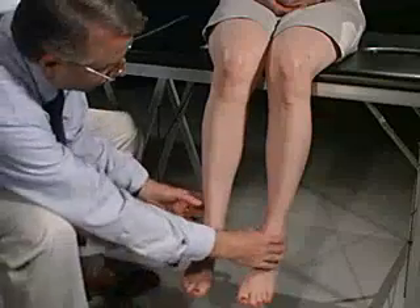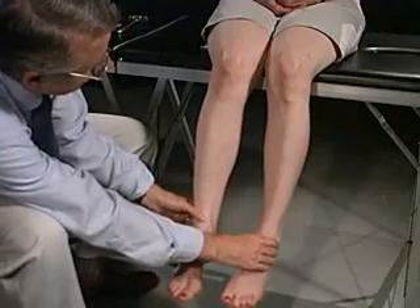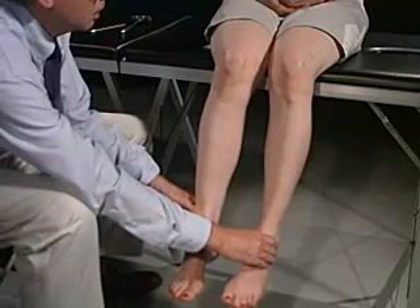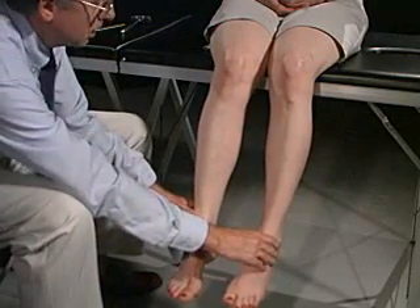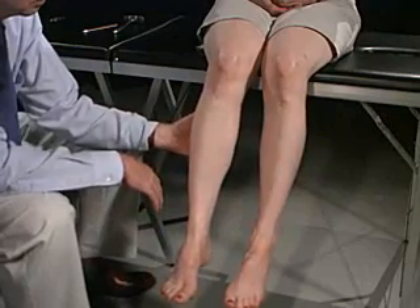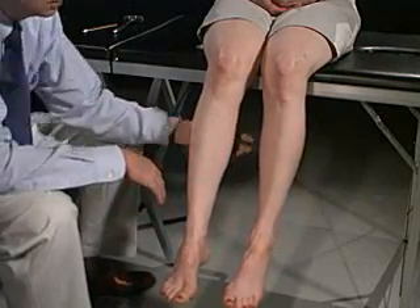We're now going to look at the lower extremities, and again we start off by inspection. First we're going to compare right and left, looking at the muscle bulk and size, if there's any differences, and feeling for any muscle symptoms such as tenderness or weakness, or checking the consistency of the muscles.